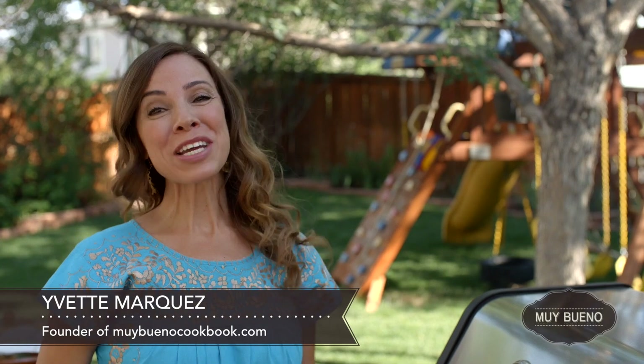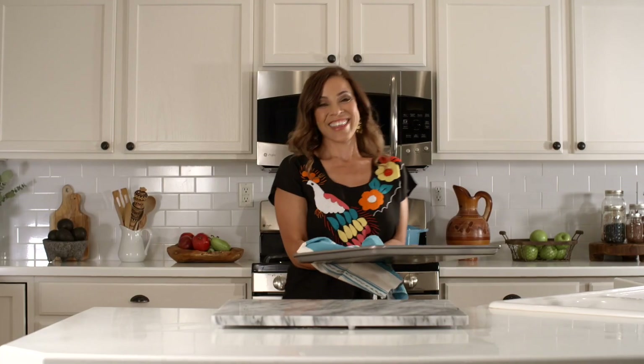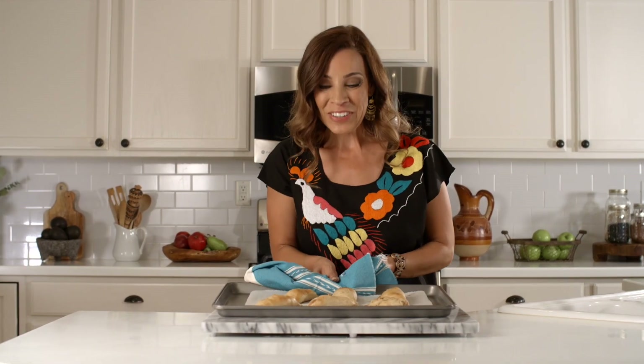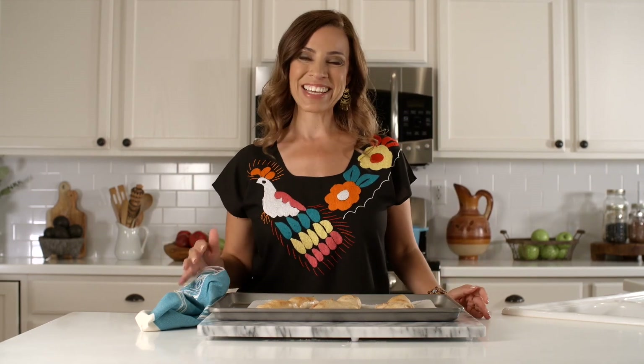Hola, I'm Yvette with MuyBuenoCookbook.com. I just returned from Oaxaca, Mexico and experienced my very first authentic taquiza. These empanadas smell so good. And there you have homemade apple empanadas. I wish you could smell them — it smells amazing in here.